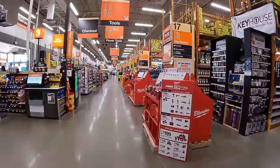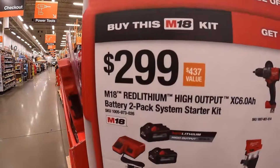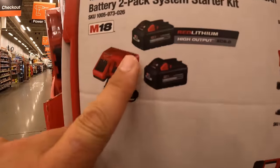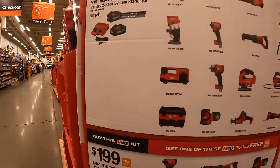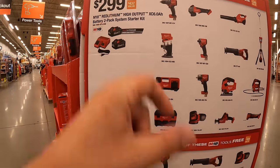Milwaukee is having this deal going on — they do have this kit for $299. You get two 6Ah HP batteries and a charger, and you get one free tool with that. These are the selected tools you get to choose from with that kit.